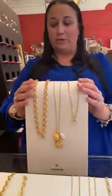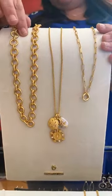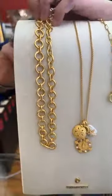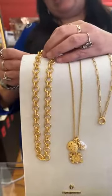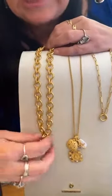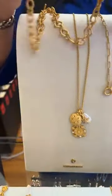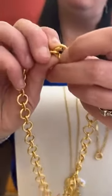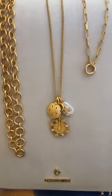We'll start with the charm holders first. This first one is the Serena charm necklace — it's 16 to 18 inches in gold and it does have a toggle closure, so easy to get on and off, and this is $98. The charms go on like that — we've seen some similar things where you kind of clip them on.